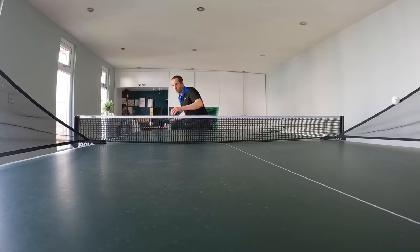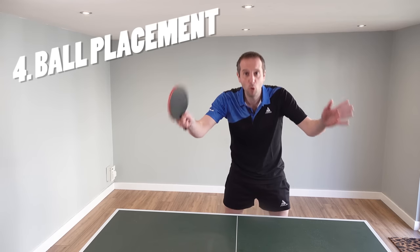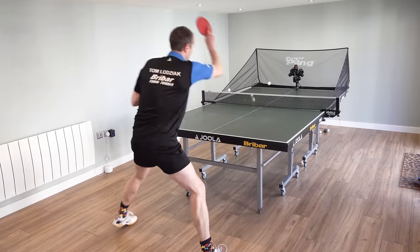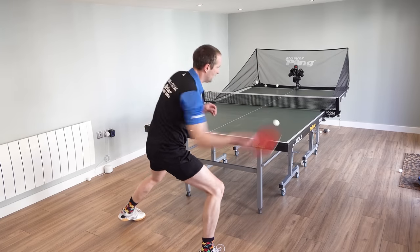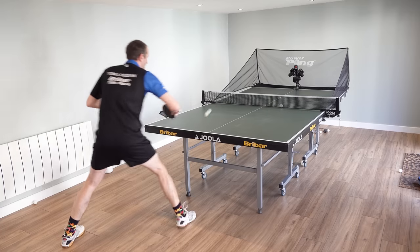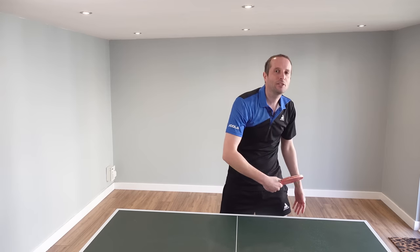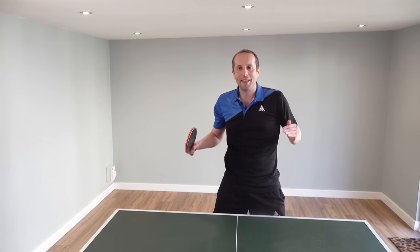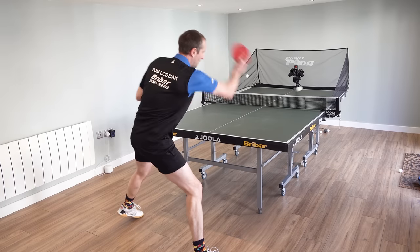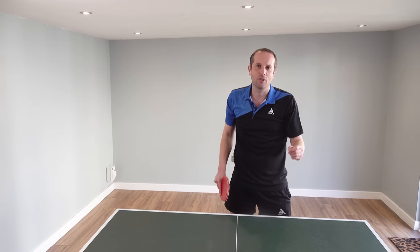You can just drill the same thing again and again — forehands and backhands. A table tennis robot can also help you improve your ball placement, whether that is shots down the line, cross court, or into the middle of the table, and trying to get those balls deep on the other side. You can also work on your short game — keeping the ball short and low over the net, making it hard for your opponent to attack. Using a robot allows you to work on ball placement: getting the depth and the width to make it harder for your opponent to return your shots.